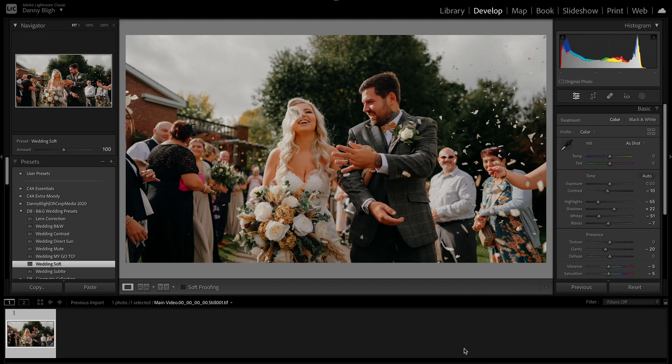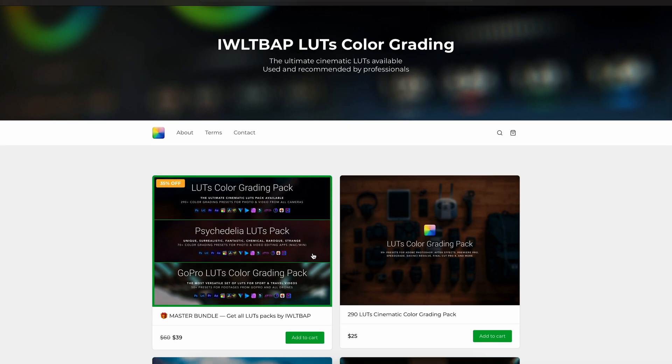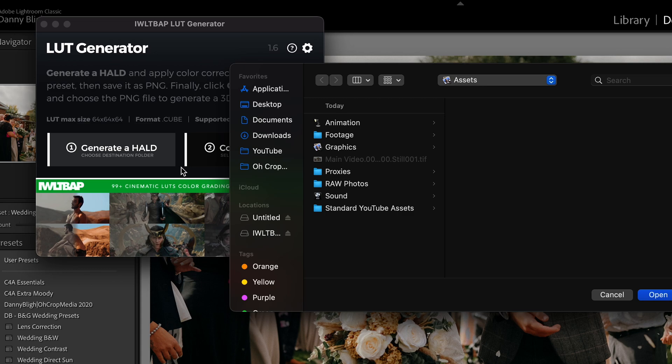Once you're happy with the image, come over to the website IWLTBAP LUTs colour grading — I'll leave a link in the description box below. Come down to the LUT generator, add that to your cart, make a purchase, and once you've got it open the software on your computer. Then generate a HALD file and save that next to the image which you've already exported from Premiere Pro.